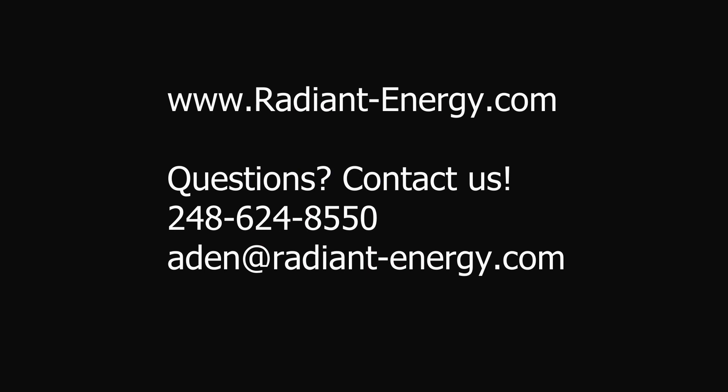CoriVac parts are available online at our store. Visit RadiantEnergy.com to shop and feel free to contact us with any troubleshooting questions you have. Be sure to subscribe — more troubleshooting videos will be posted. If you have any requests for future videos, please let us know in the comments. Thanks, have a great day.